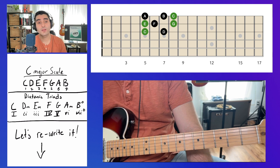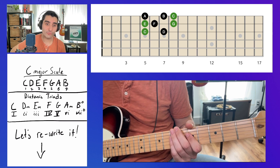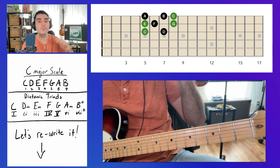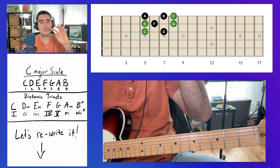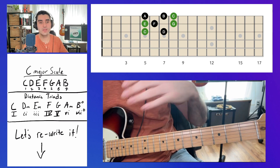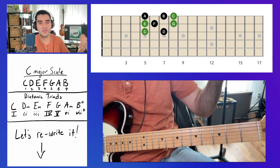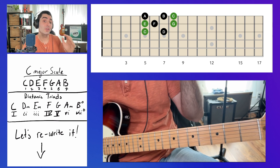We have a couple of things on the screen. In the upper right-hand corner you can see a C major scale written out — it's a small C major scale pattern, not the entire fretboard. We're just going to talk about this concept using a small area of the fretboard, and then you can expand it to the whole fretboard afterwards, assuming you know the notes in the key you're playing in.